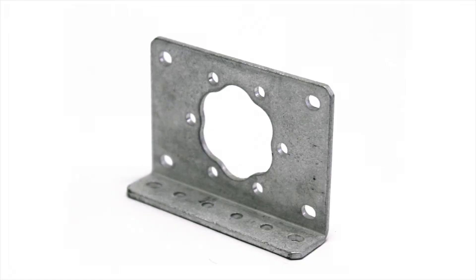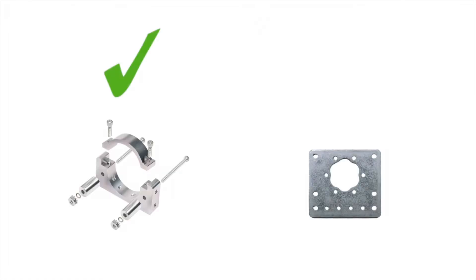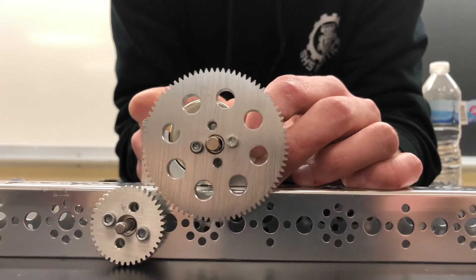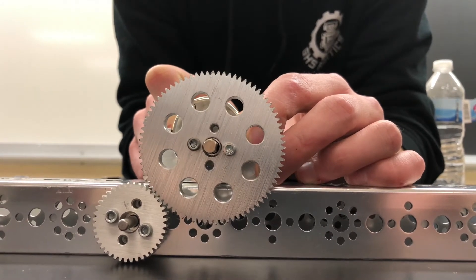There are many different motor brackets available to FTC teams, and it's important to use the right one for the job. Use front mount brackets for a rigid and sturdy mount, and save adjustable mounts for situations where you may need to adjust the motor's shaft position.